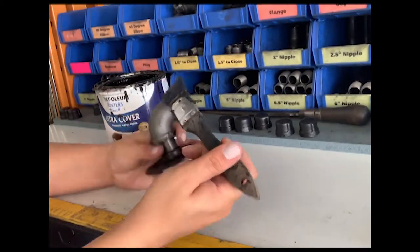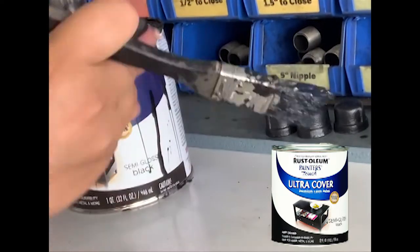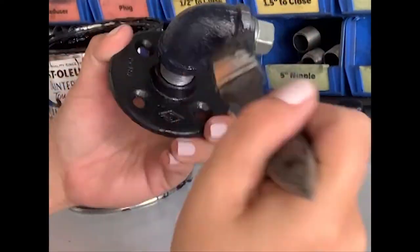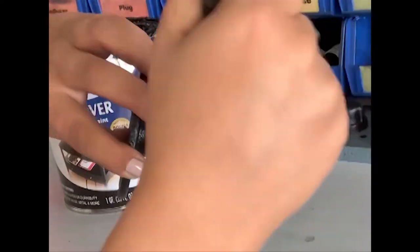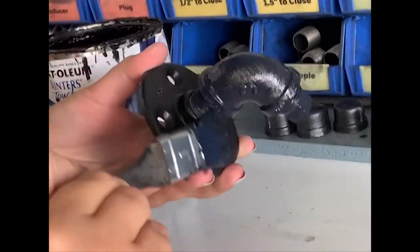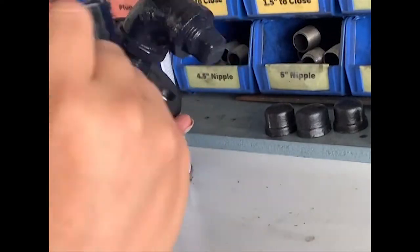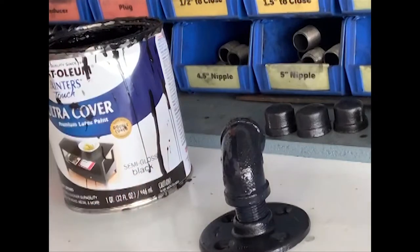Next, you're going to go ahead and paint the pipe. We actually use Rust-Oleum indoor-outdoor black semi-gloss paint, and it comes in a can and looks almost blue. So don't freak out — just stir it and apply it even though it looks blue, and I promise you it'll come out black. This usually requires multiple coats. I'd recommend that after you've painted your first coat, go ahead and remove it from the flange because we are going to be attaching those to the board separately.